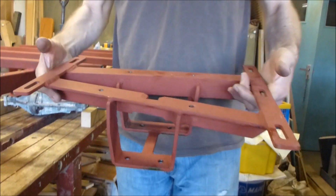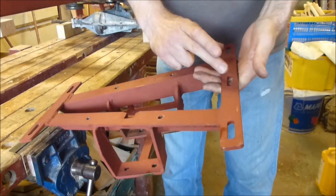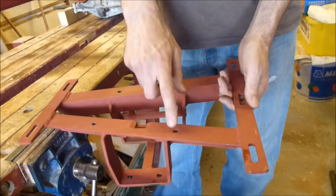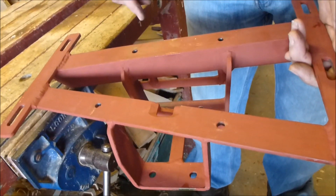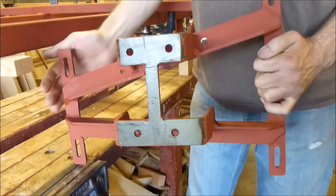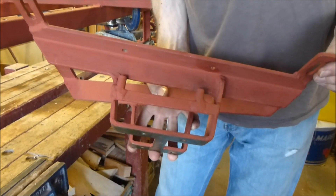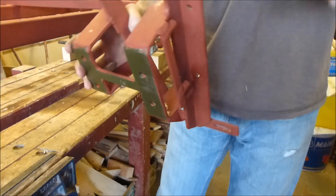This is the engine mount, which also supports the caster. It has adjustable slots where it mounts, which gives 30mm of adjustment for belt stretch. The engine sits on top and mounts into these four holes. There's a small cutout here for a piece of the casting which sticks down below that level. Underneath we have the part that supports the caster, and in there we have two guides which support the outside edge of the belt.